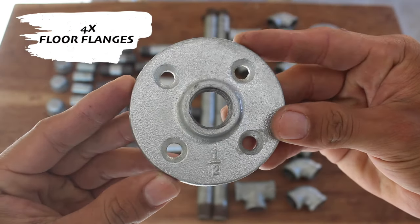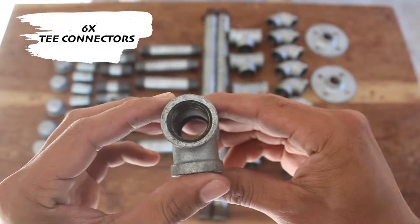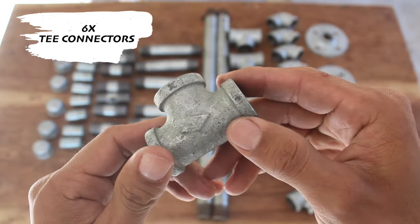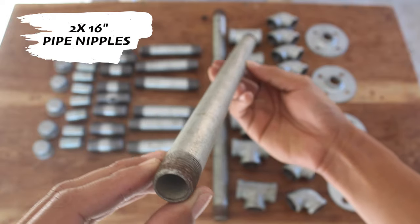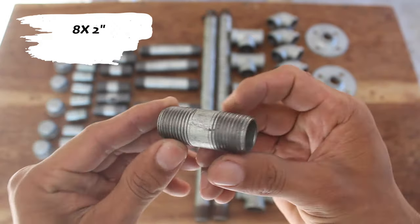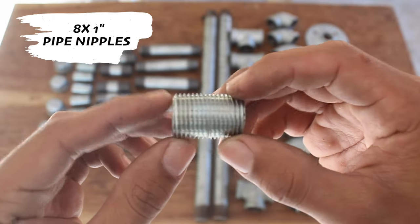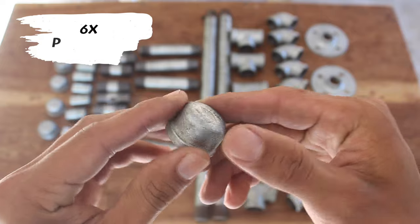4 floor flanges, 10 90-degree elbows, 6 T-connectors, 2 16-inch nipples, 6 4-inch nipples, 8 2-inch nipples, 8 1-inch nipples, and 6 pipe caps.